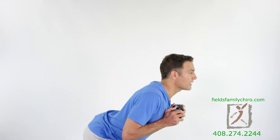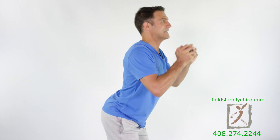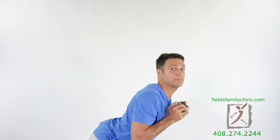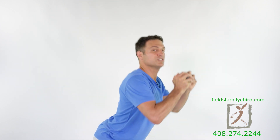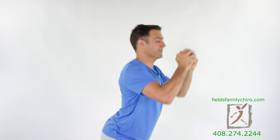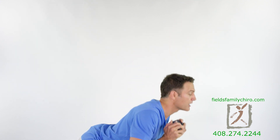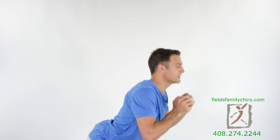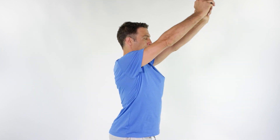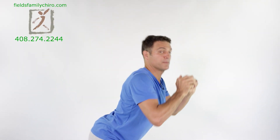Squeeze your glutes at the top. Squeeze them. Come down and feel your hamstring stretch. Notice I still have an arch in that low back. If you have to rest, just rest here, but don't stand up all the way.